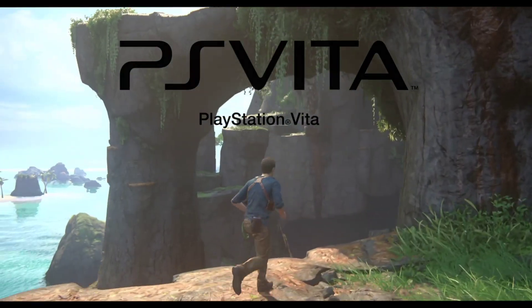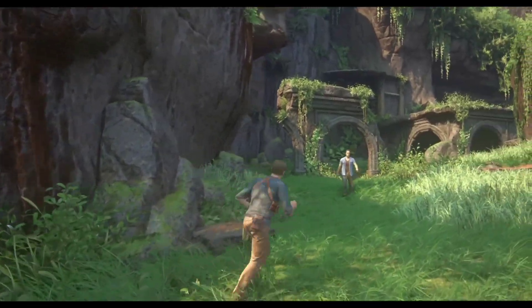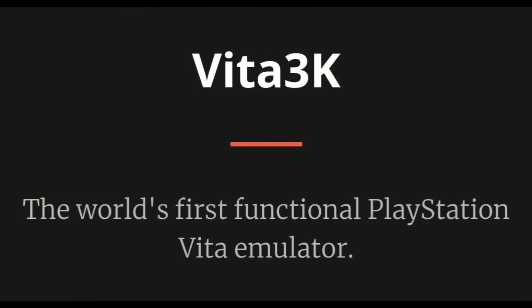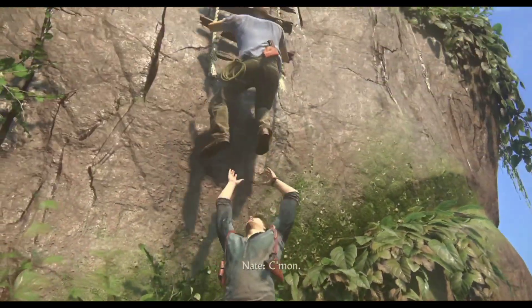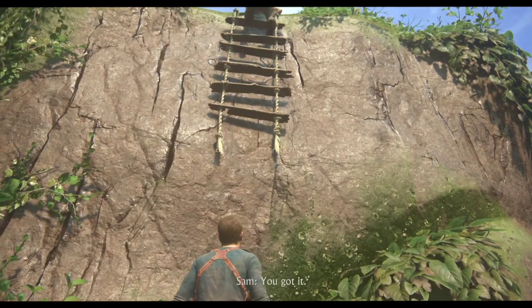If you don't know, there is only one single PS Vita Emulator available for PC till now, which is also a recent project that only started a few years ago. It's known as Vita 3K Emulator. Now I want to give you guys some great news — Vita 3K Emulator will start to go under development very soon for Android devices.